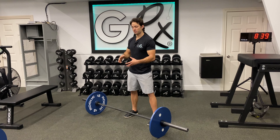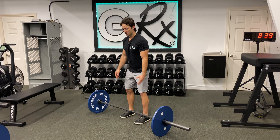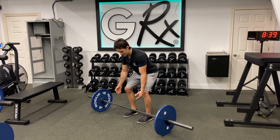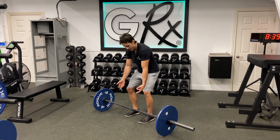This is a paused deadlift, which is excellent for lifters who are struggling to create rigidity and establish the lifter's wedge at the bottom position. Instead of losing their back position and pulling with a rounded back, or pulling slack out of the bar, this variation addresses those issues directly.